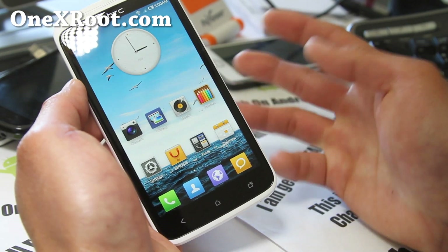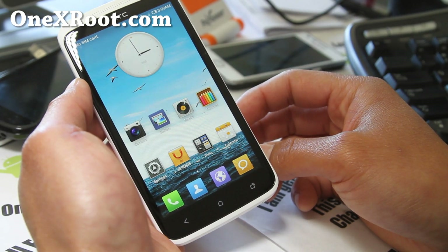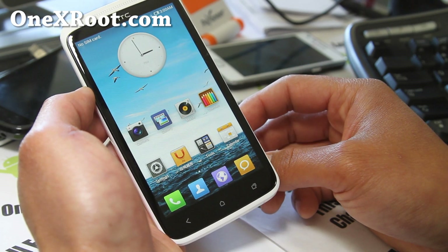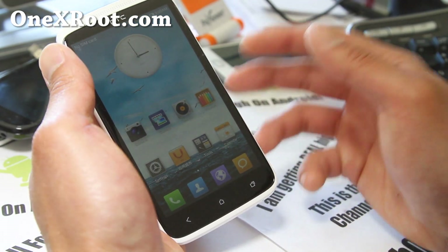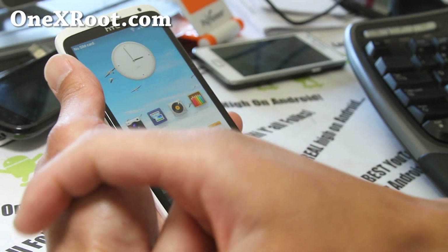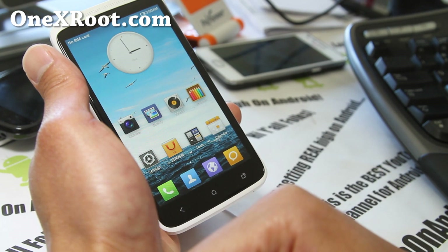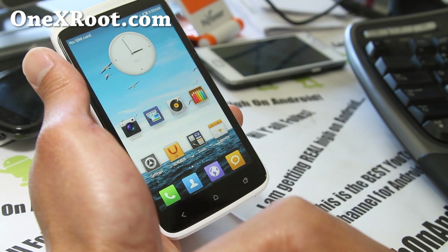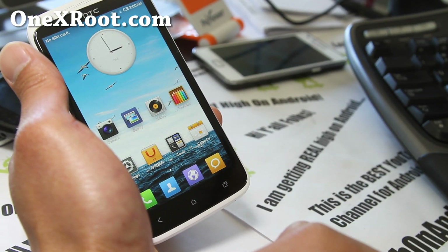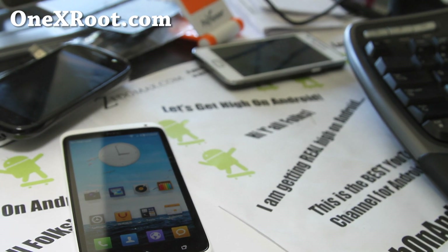If you have an HTC One X — international, AT&T, or whatever version — you can sign up for my email list at onexroot.com, where I update you about once a week with ROM reviews, tips, hacks, and more. It's also a great way to get in touch with me via email, and I don't share your email with anyone. If you're on YouTube, please hit that like button — it helps me greatly — and hit the subscribe button. Use the share button to share this with your friends on Twitter, Facebook, or Google+. Anyway, thanks guys — stay high on Android and see y'all later.